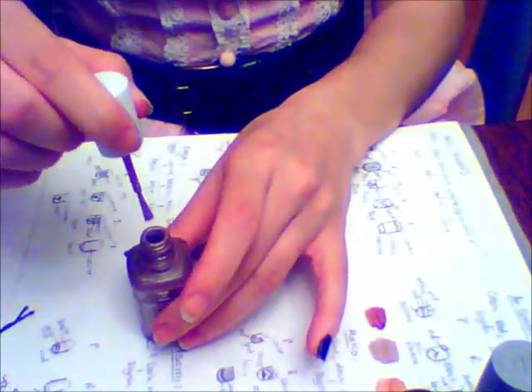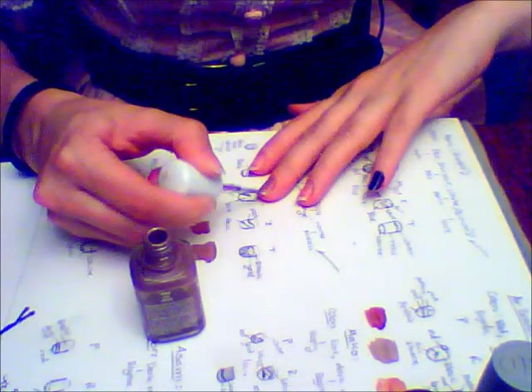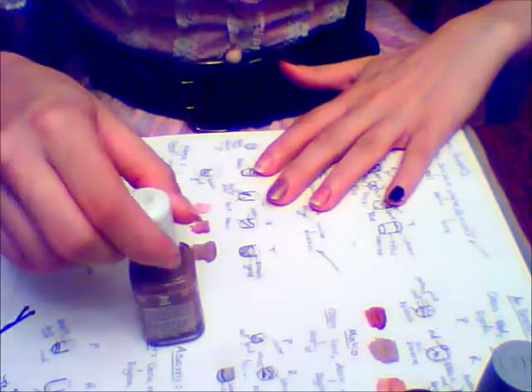The first thing you want to do is paint your thumb and pinky with a coat of black nail polish. You can use whatever polish you prefer, but I used OPI's Black Onyx — but my camera decided not to record that for me, so sorry guys. On my middle finger I paint a coat of Wet n Wild Lure, since it's a nice tan color that kind of works for a skin tone.